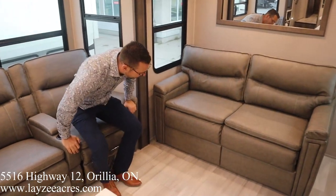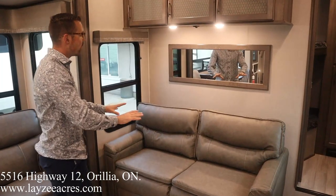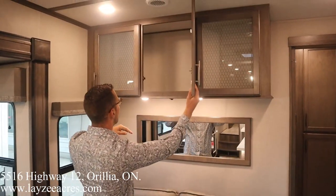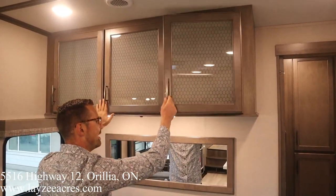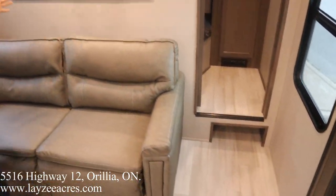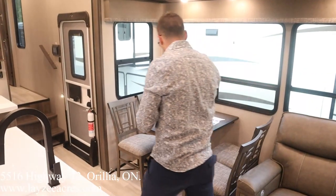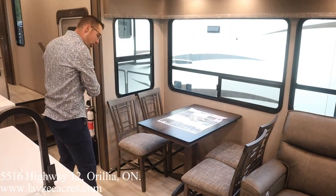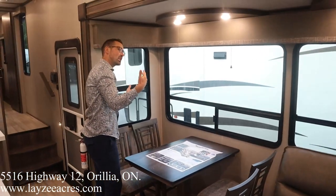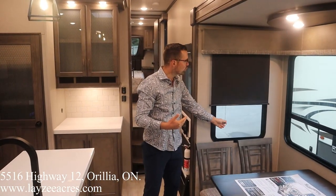We've got ourselves our tri-fold style sofa that's going to pull out lengthwise — you're going to sleep two people there as long as they're in love. A couple of nice lights here, storage across the top. We've got bunks towards the back, but if you close that door you'd just think this is a rear living room — that's just how it's fitted out in there. We've got four chairs at our freestanding table. Notice there's no carpet in the slide, which is fantastic. Nice tall slides — I'm six feet tall and I can fit all the way underneath it. Nice black roller shades in through here.